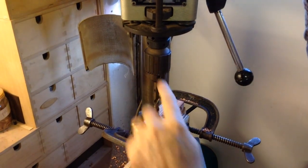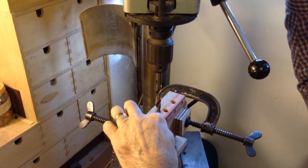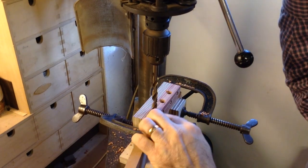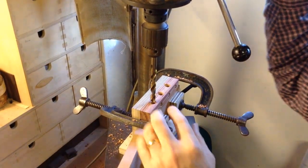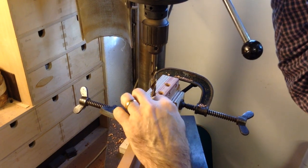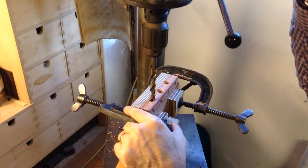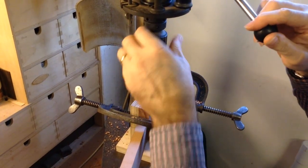If I stop the drill every time I'm moving between holes then I'm saving the block a little bit. These marks on the jig come from times when a student — easy to do — forgets to stop the drill, so by the time you find the next hole that's when you end up damaging the jig.